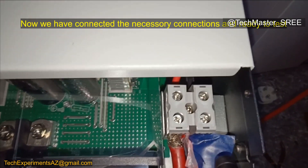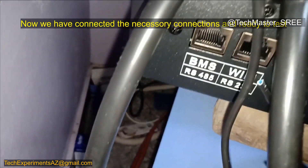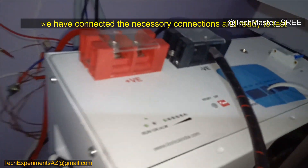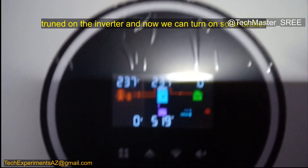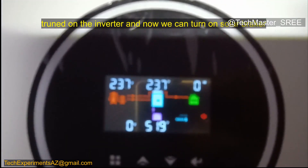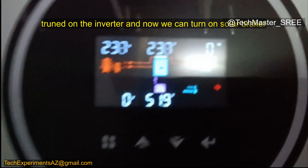Everything is now connected — battery and everything. You can turn it on. You can see it's running on grid. I have not turned on the solar due to bad weather, so we won't get much solar production today.